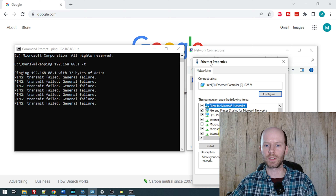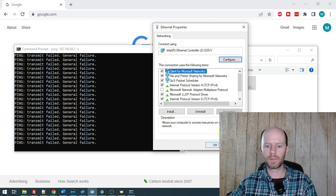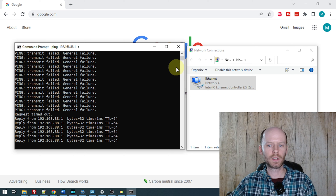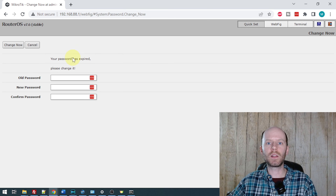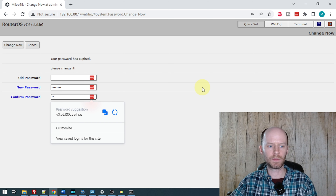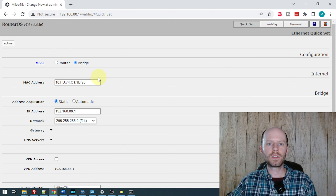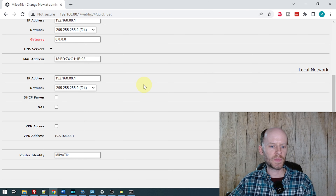So I've connected one of the AC inputs and the management ethernet port. This cable is going directly back to my desktop computer. Now, by default this switch comes with a 192.168.88.1 address. So what we need to do is manually assign our network adapter an address in that range temporarily — 192.168.88.2 — until we complete the initial configuration. As soon as I save these settings, we see our device is now responding. So up in a standard web browser, enter the IP address. If it does not log in automatically, the default username is admin and the default password is blank.